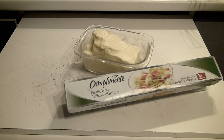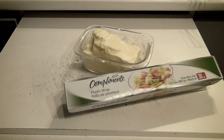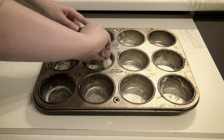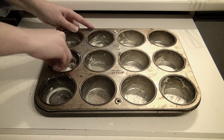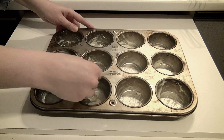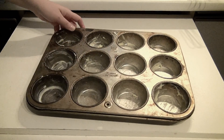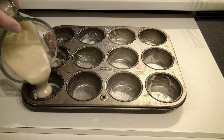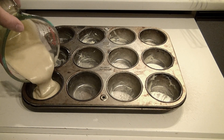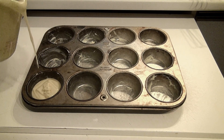Here's your plastic wrap and your butter, so you can grease up your pan if you don't have any cupcake liners. Grease her up good. Now you're going to pour it in ¾ full — I did half, but you can do what you want.